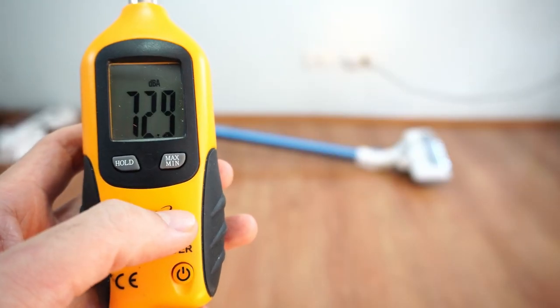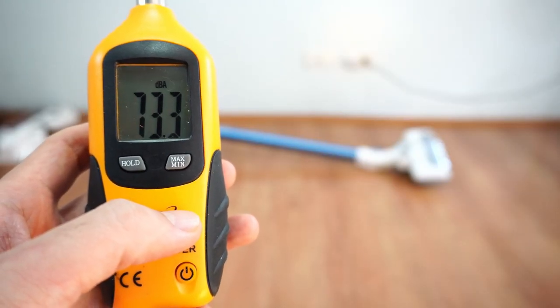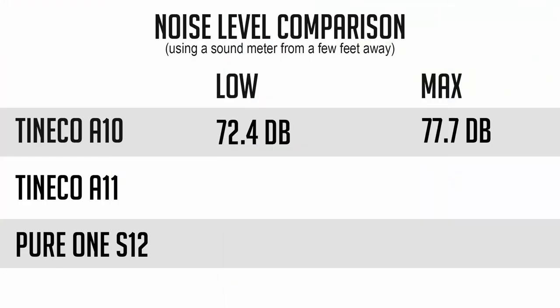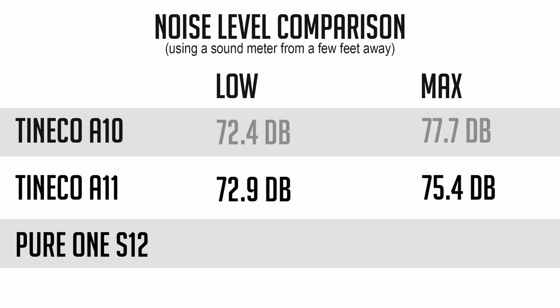Next, we'll look at noise levels. The A10 is the noisiest, with a sound meter reading of 77.7 decibels at the highest setting. The A11 is a bit less noisy, with a 75.4 decibel reading. Surprisingly, the Pure1 S12 is the least noisy option, only registering 70.4 decibels.